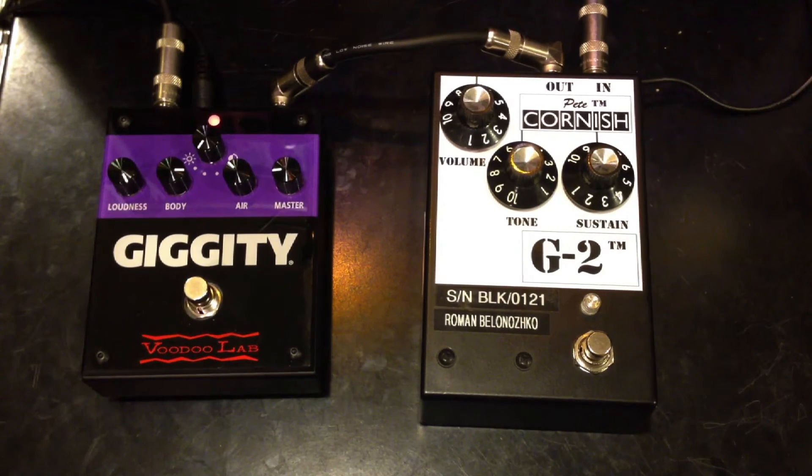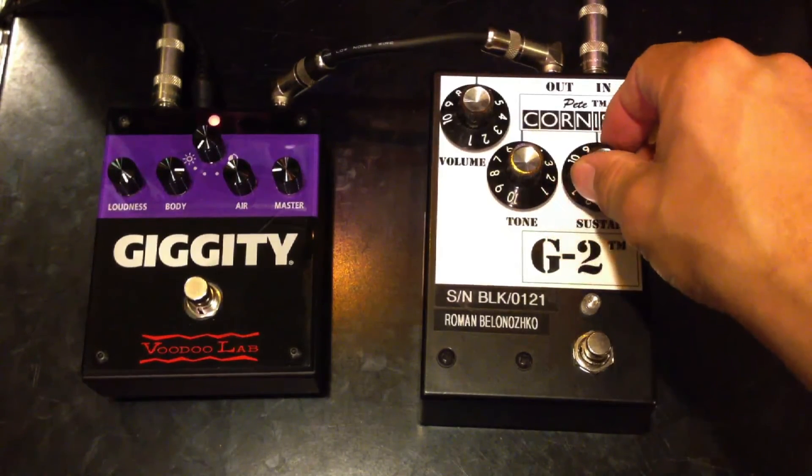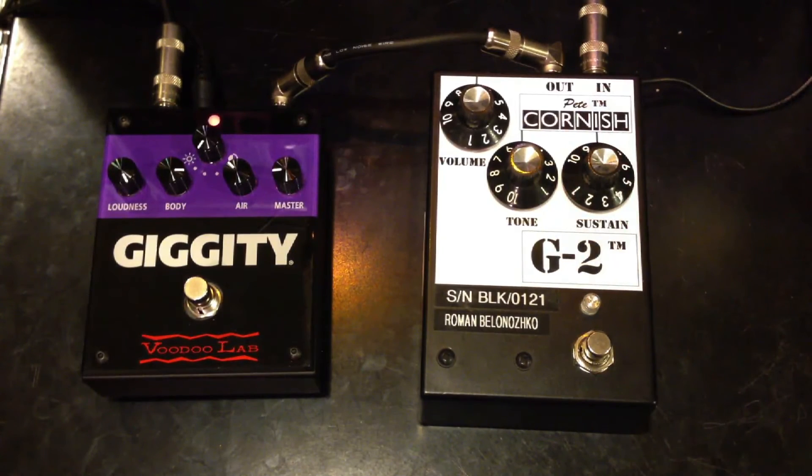The Giggity doesn't have as much gain. It's not really meant to be a super overdrive pedal, but it does have some gain.